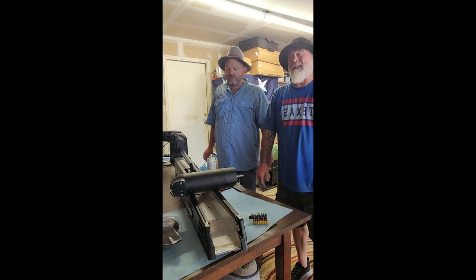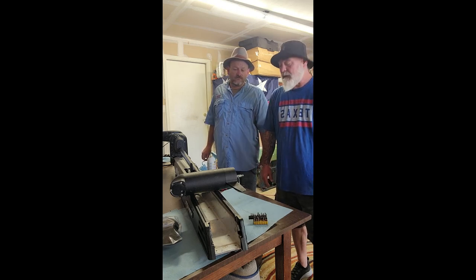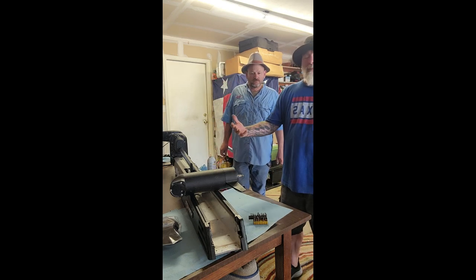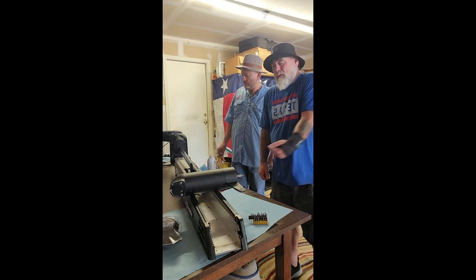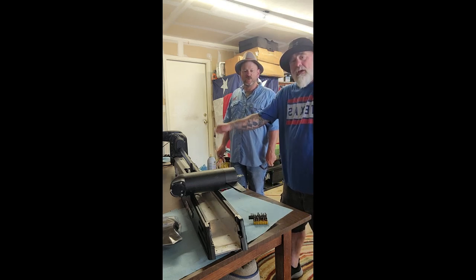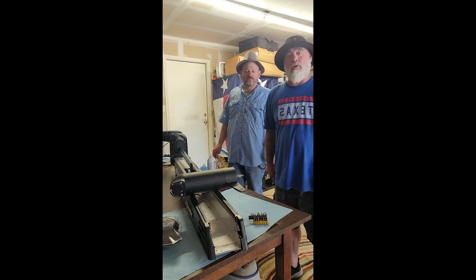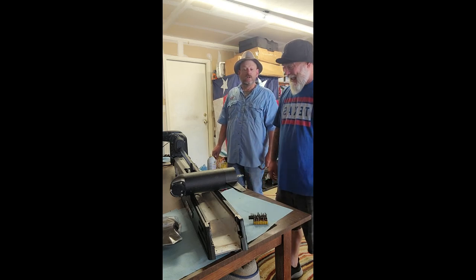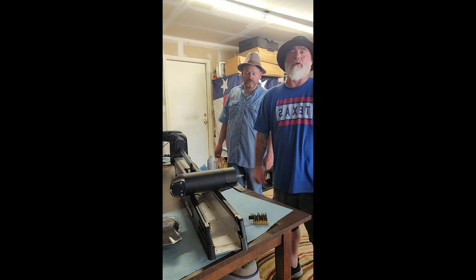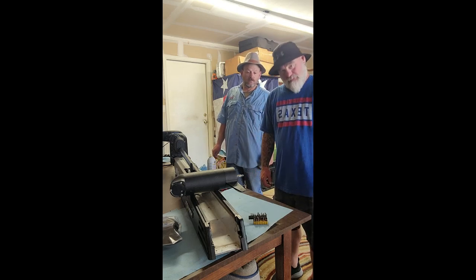That's happened a couple of times with this Minn Kota Ultrex - very frustrating. We're new to this kind of technology. We're used to going out with a regular old trolling motor - just a regular handheld manual tiller trolling motor. We thought we were cool when we had a foot feed. Now we've got stuff that will spot lock you and put you exactly where you want to be every time. And that's what this was supposed to do for us, and it has failed us.